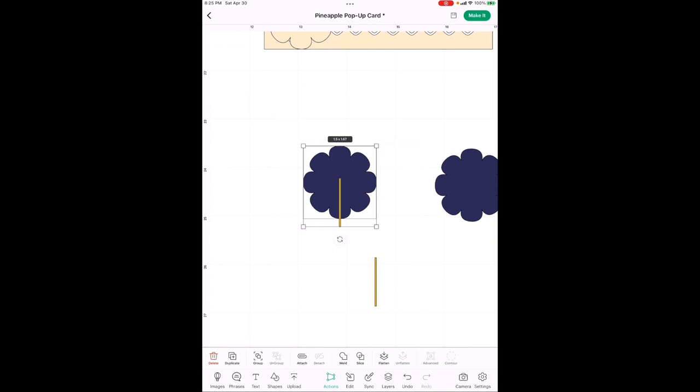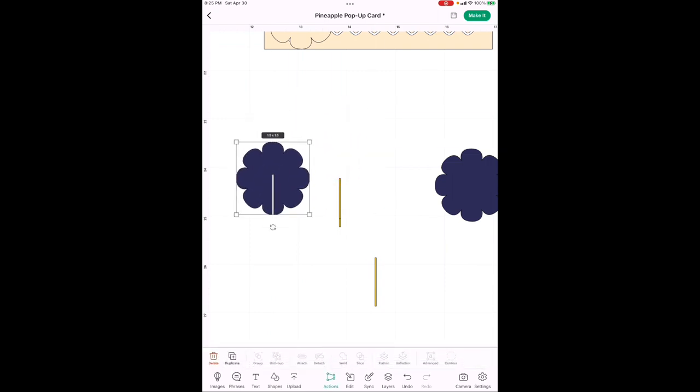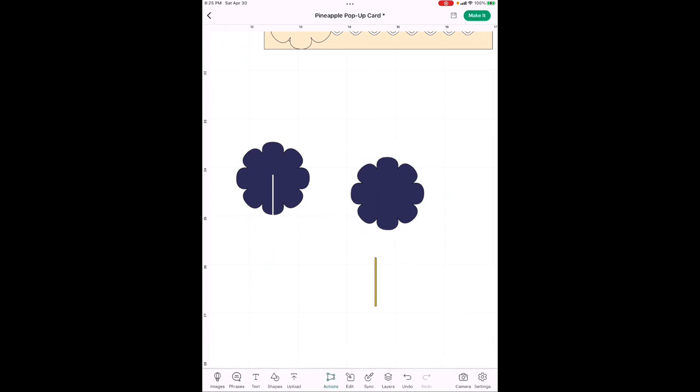Drag across to highlight both the flower and the slit — you can only have two images selected to slice. Hit Slice; once it turns green it's done. Move the flower out of the way to reveal the hole you just cut. Delete the leftover slit pieces — there will be three or four. That's your first flower with one slit done.